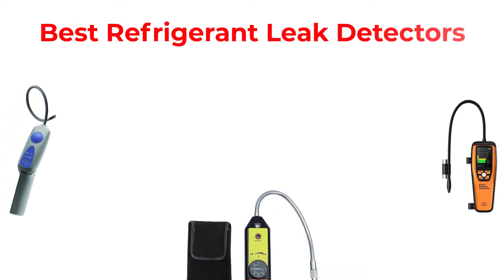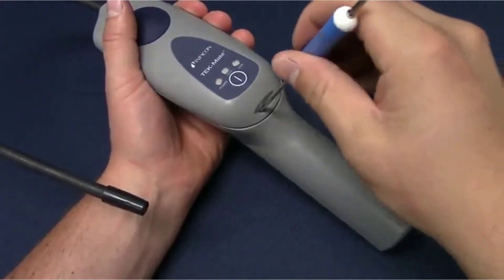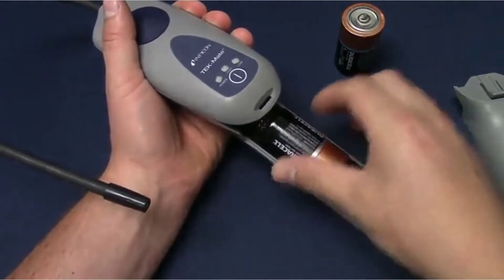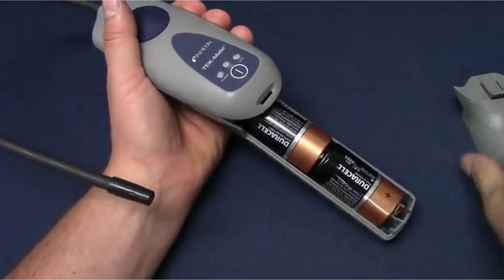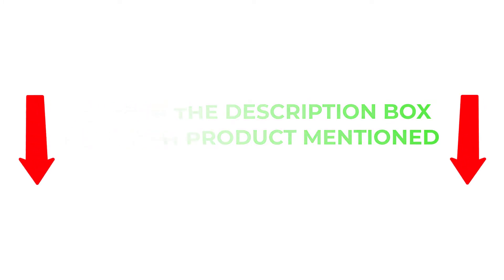Hey guys, in this video I will talk about the best refrigerant leak detectors. After much research I found these products very helpful for people like you. I will provide you brief information about these products. If you want to know about the price and other information about these products, be sure to check my description. So without any further delay let's jump into the video.